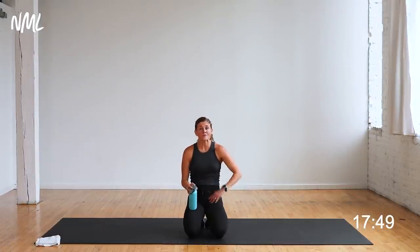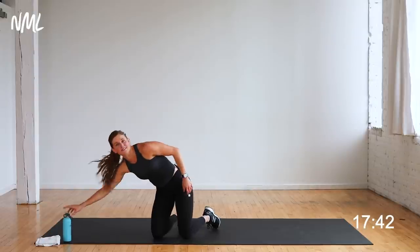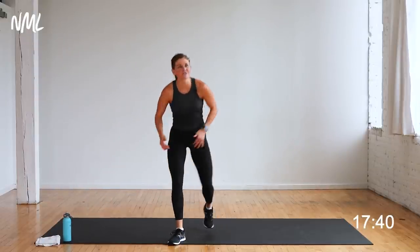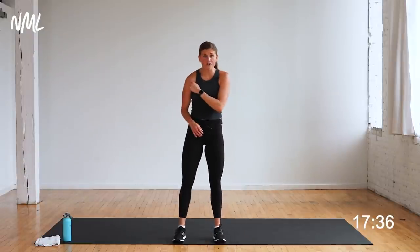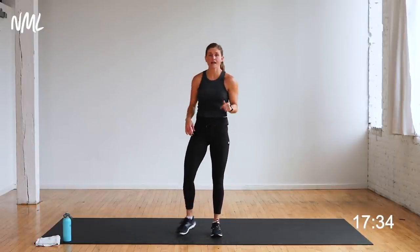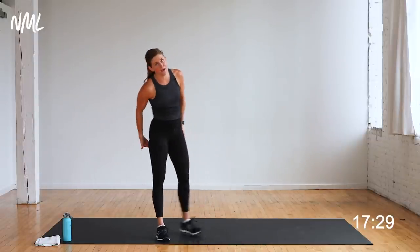Alright you guys, two circuits down, two to go — halfway. Feeling good? Circuit number three. Shoulders and back for upper body, and then legs — we're doing some lateral lunges and some deadlifts. We're going to get the glutes and we're going to get the hammies.